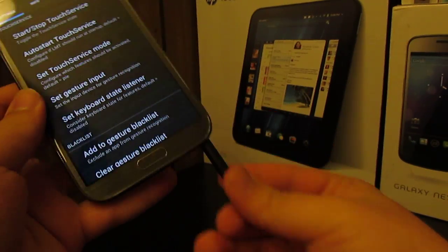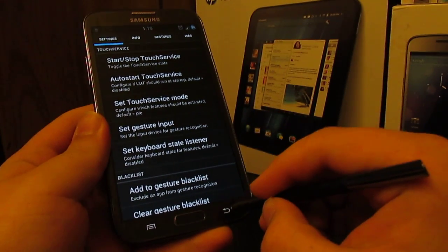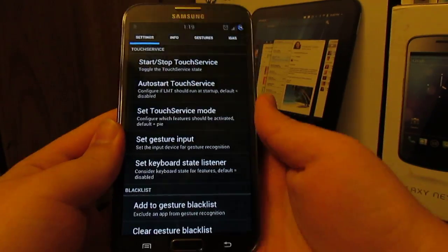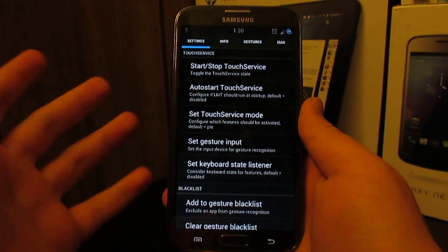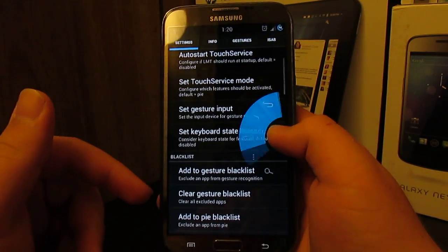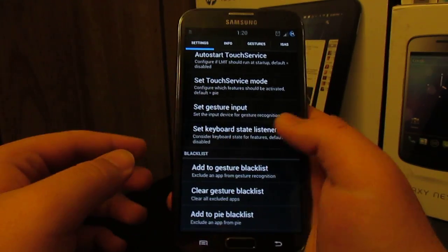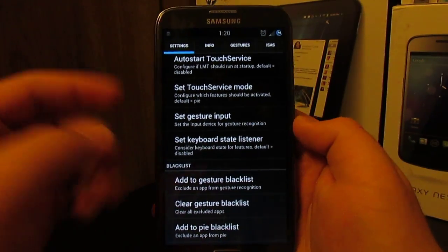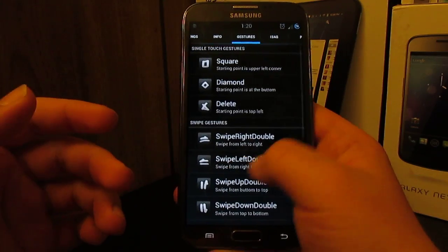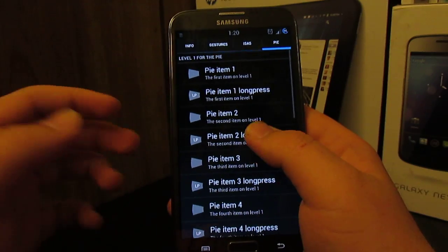If you're using the S Pen, you can use pie, which is great because you can't use the back button with the S Pen — you'd have to draw a little back arrow. I use pie for that because it makes it a lot easier. You can change the colors, change the buttons, customize the button actions, and customize where you drag it in from. I have it set to drag from the left and right, but you can choose top, bottom, pretty much anywhere.